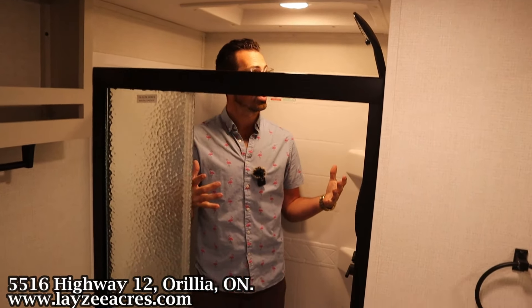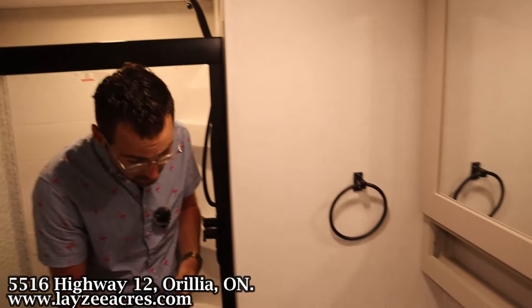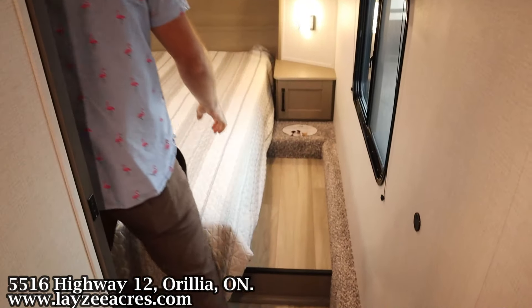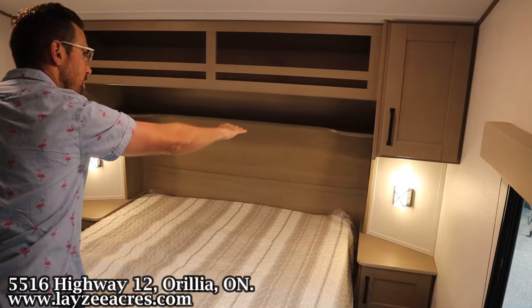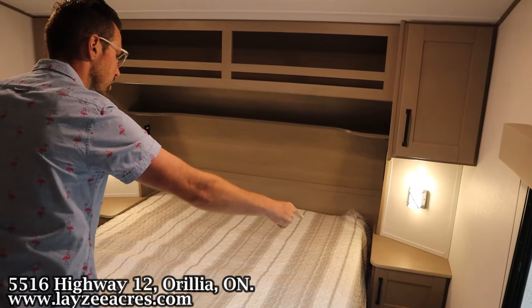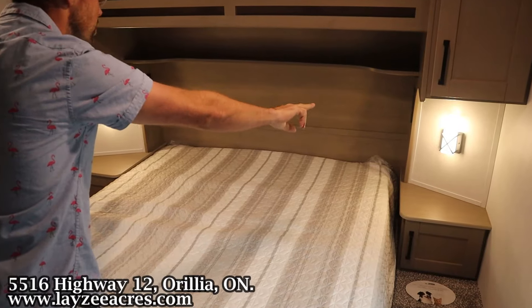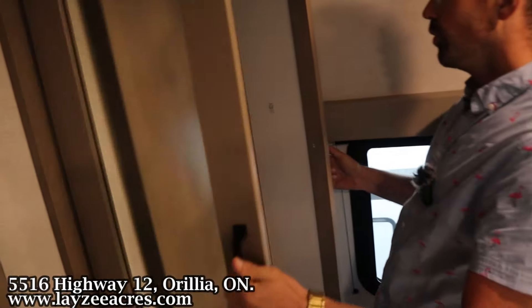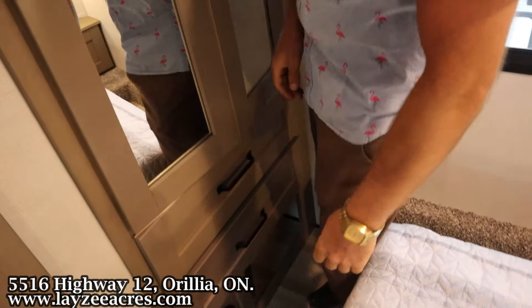Lots of space in here — I'm six feet tall and there's all kinds of height. We've got a light in the shower too, which is always a great thing. Coming into the bedroom, it's a 60 by 80 inch queen. Open storage across the top with a shelf down below, cupboards on either side, bedside tables with USBs and receptacles on both sides, with nice lights. Around the corner we've got our wardrobe here with a motion-sensitive light and a spot to kick off the slippers, plus two drawers down below.